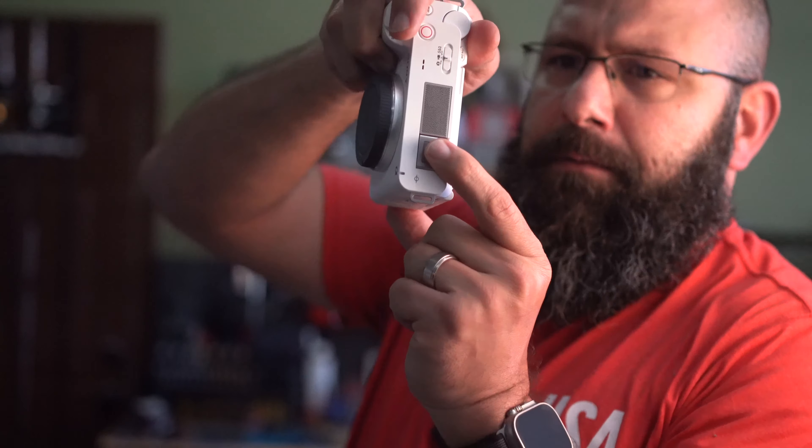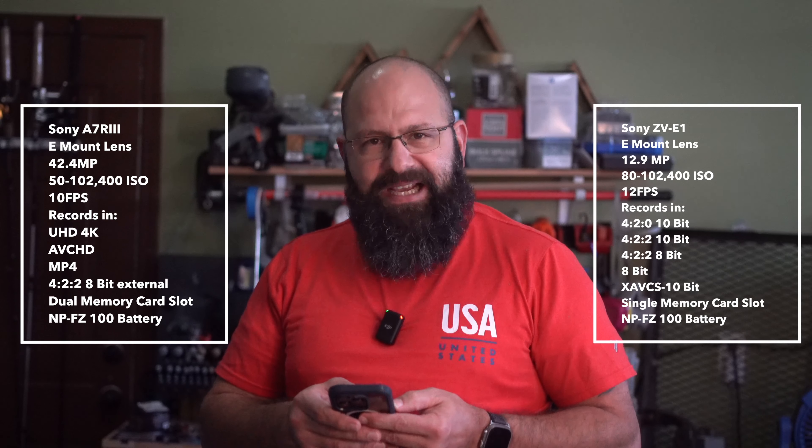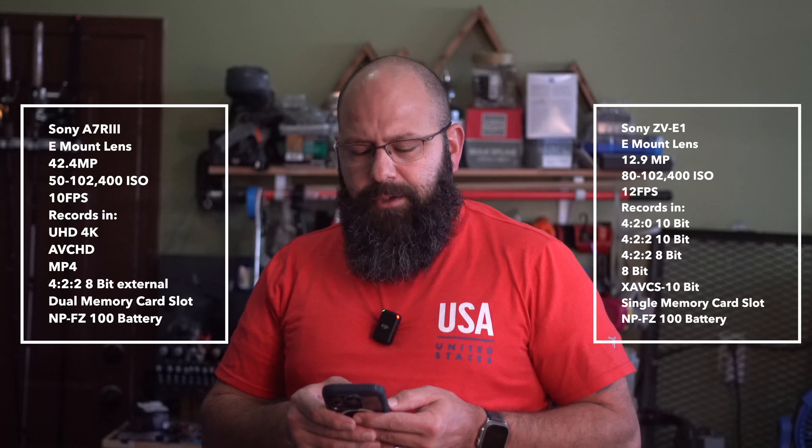They both use E-mount lenses. The sensor for pictures on the ZV-E1 is 12.9 megapixels. The ISO sensitivity goes from 80 to 102,400, 12 frames per second, and it records in 4:2:0 10-bit, 4:2:2 10-bit, 4:2:2 8-bit, and XAVC S 10-bit. The ZV-E1 only has one memory card slot. They take the same battery, the NP-FZ100. The big difference is the A7R III having a large megapixel count for photos, while the ZV-E1 has a lower megapixel count — but it's the video that I was concerned with.